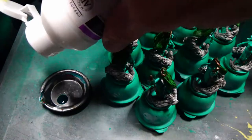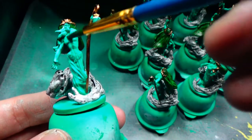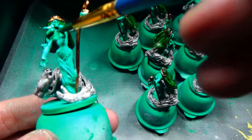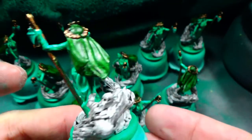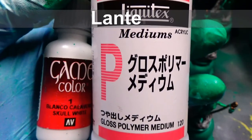Next up is to wash the spirit itself. This time I went with basically a one to two ink to medium ratio. I accidentally grabbed my regular medium instead of my airbrush medium, but it worked out just fine. I definitely think a one to one is what I'll go with in the future.